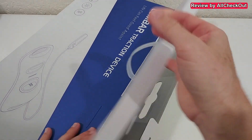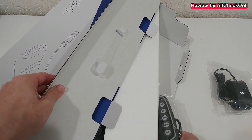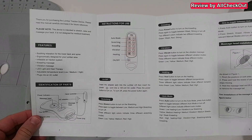Let's open it up. Here we have the power supply, then the controller — it's connected. You have to be careful. The device also comes with an instruction manual.